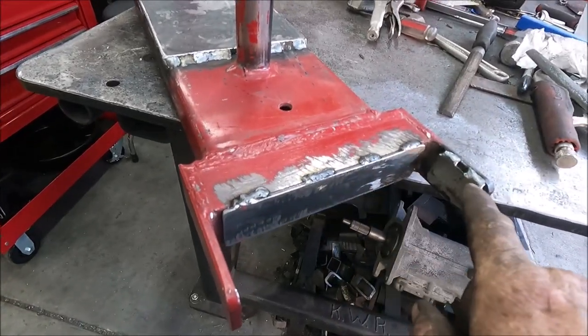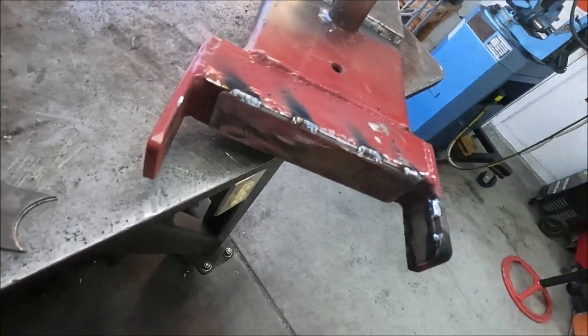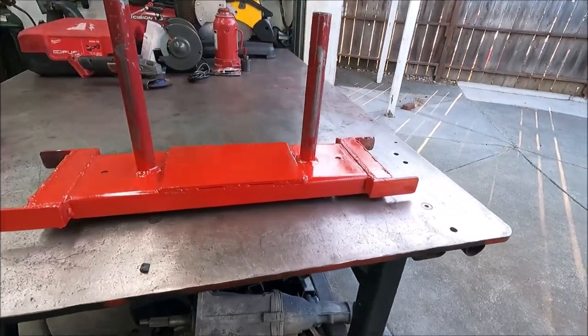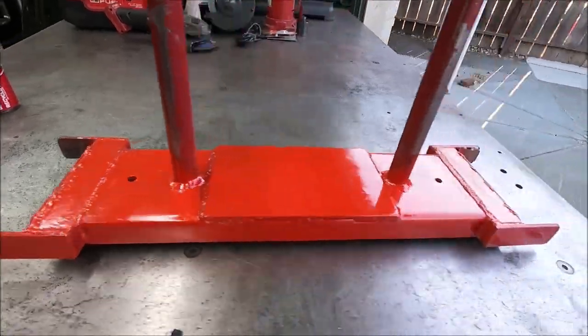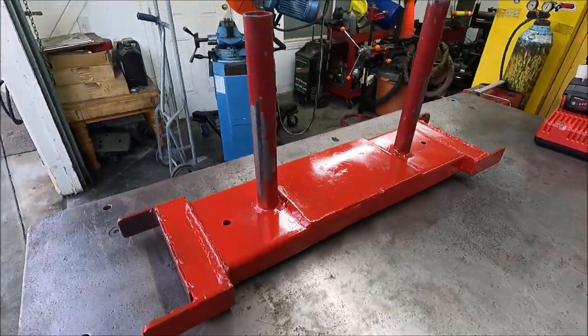I also took and welded pieces in here to tighten that gap up. This is what the finished piece looks like. As soon as the paint dries I'll put it back on.